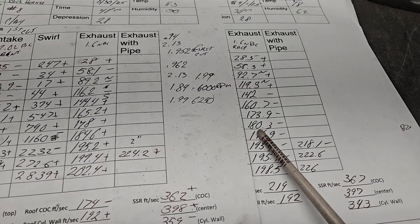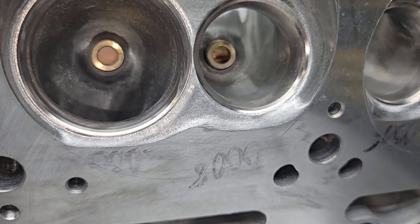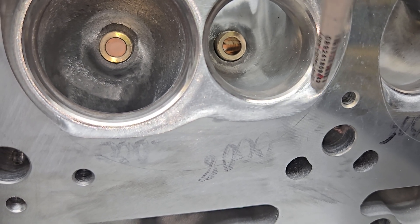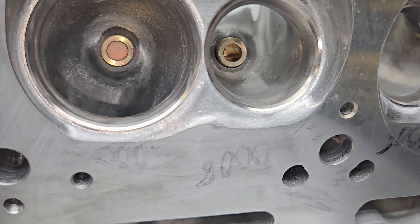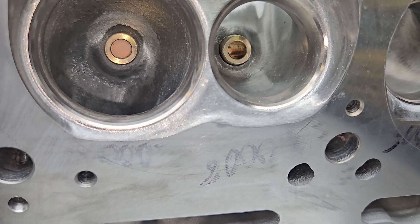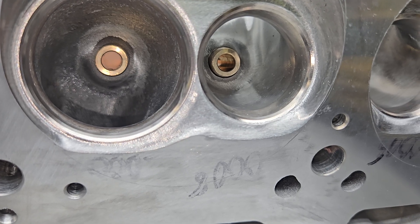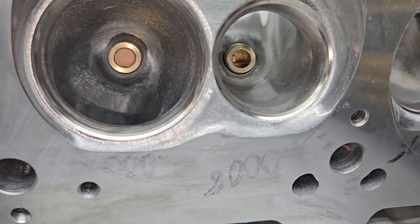You guys will like this because it just shows you: the little bit of work I did in the chamber - right in this corner making it all nice and pretty - cost us a little bit of flow. That doesn't really make a lot of sense but that's the way it works sometimes. You have to do something with it, you can't leave it stock when you're doing a porting job. You can just clean it up - you don't want to take too much area out there anyway for the way it's shaped - and you wind up losing a few CFM.